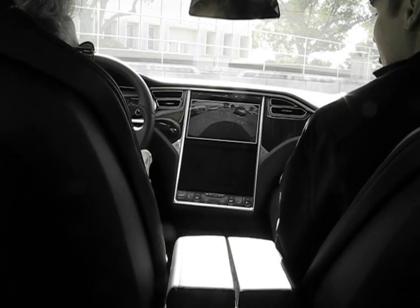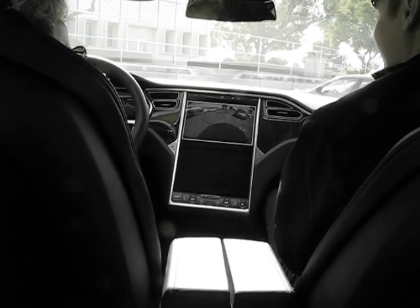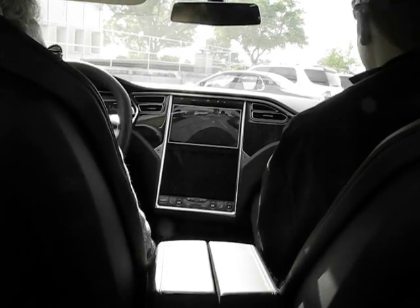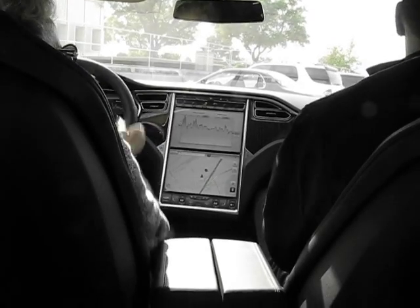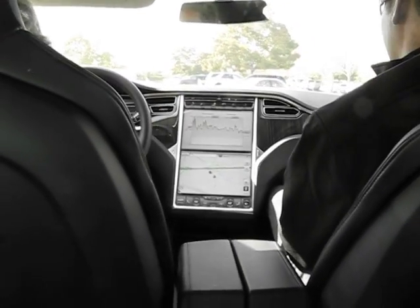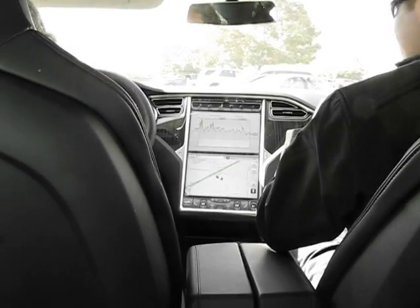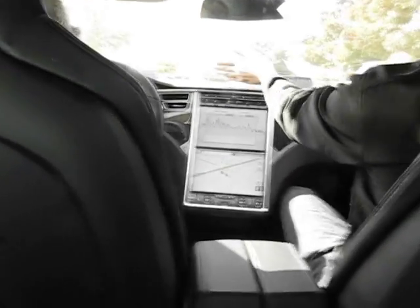Yeah you can keep going a little bit more there. Then straight down on this again — and that's it, ready to go. I'd call this eerily quiet, that's how I describe it. Yeah we'll go left this way.